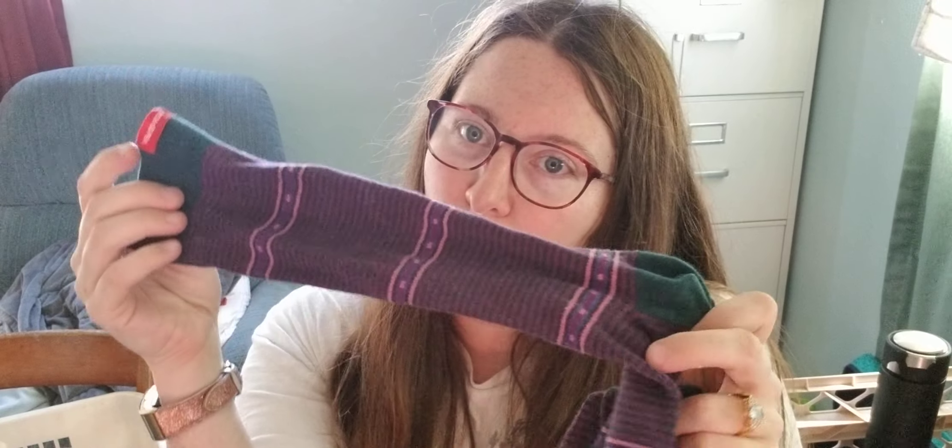They come in a lot of different patterns, but this is the pattern I got, which I think is quite pretty. They come in different sizes, too, and you size them with a calf measurement, so they're pretty good.